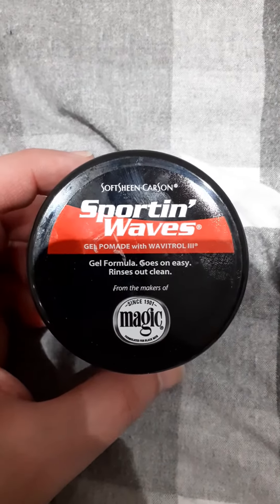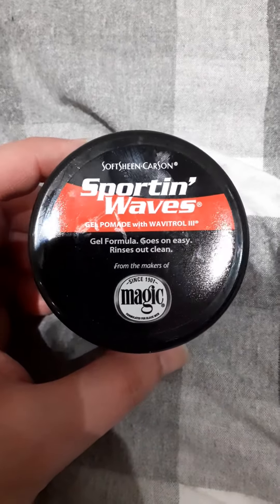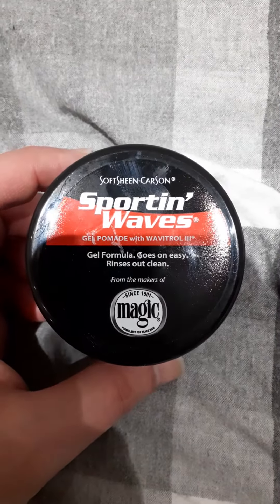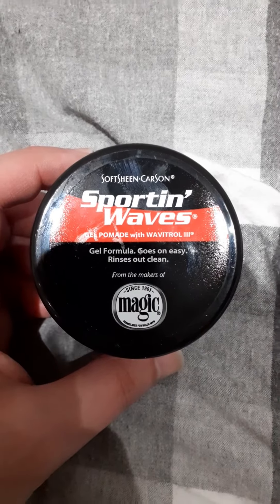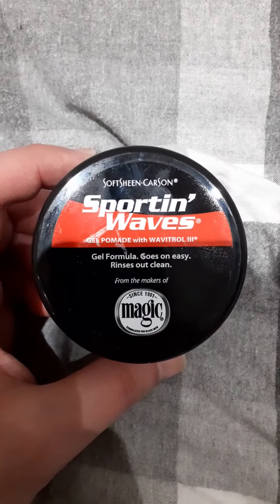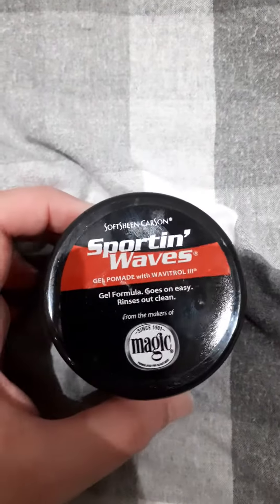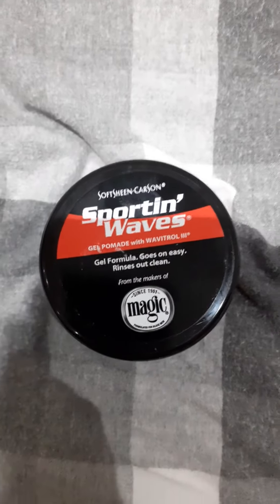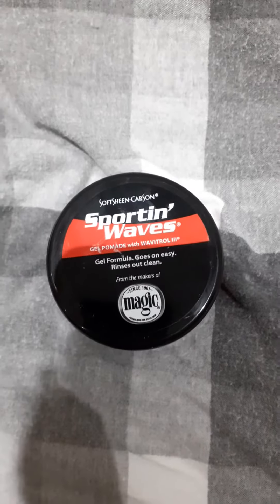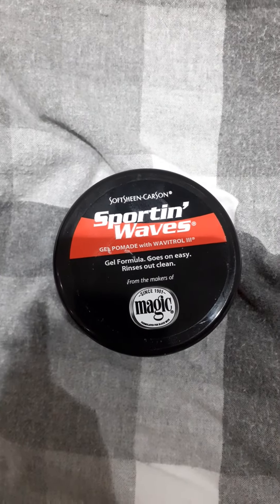So this one sits in between wet and dry. It keeps your hair in place — I think it's good for short hair. Okay, that's it, let me know what you think. The link is in the description to where I bought it. Like and subscribe, take care of yourselves.